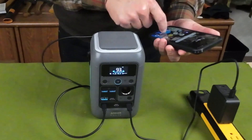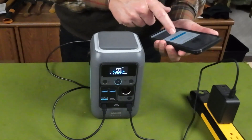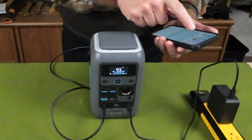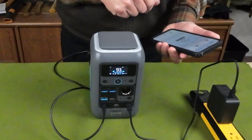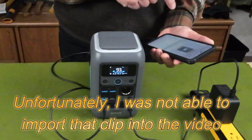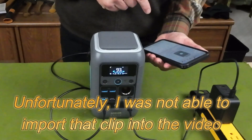I'll turn the phone on, open my Anker app, and start a screen recording — this is something new for me to do here as well. All right, so I'm recording and will show connecting to the unit.